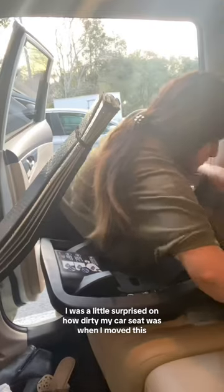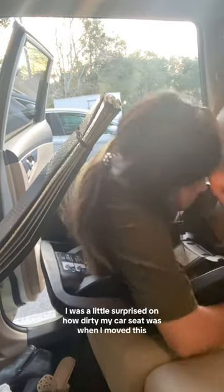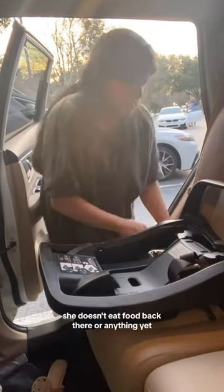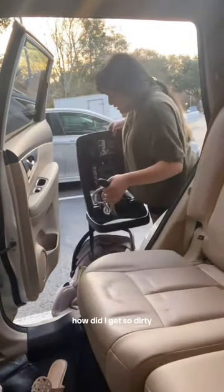I was a little surprised by how dirty my car seat was when I moved it, because nobody really sits back there and obviously my baby is an infant — she doesn't eat food back there or anything yet — so I was like, how did it get so dirty?